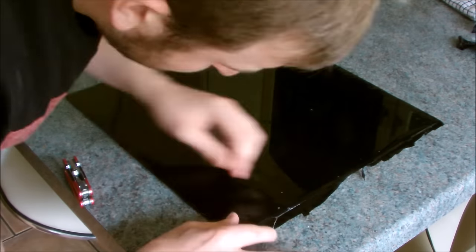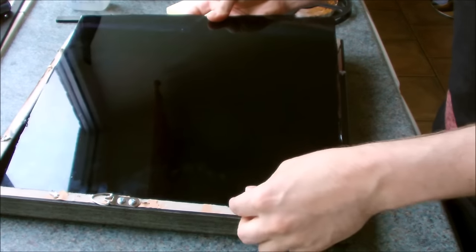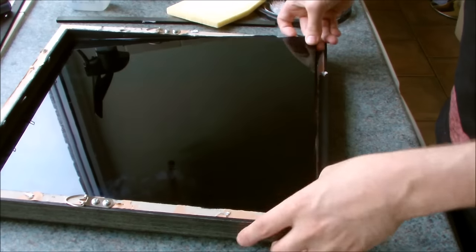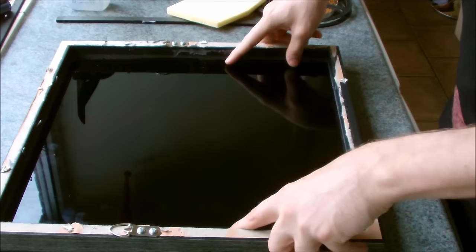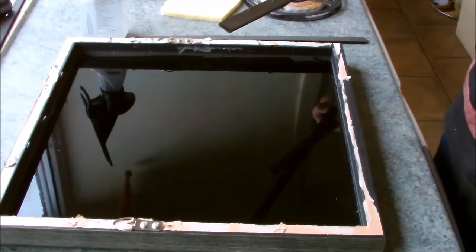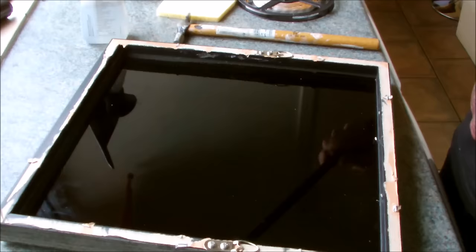After leaving the film to dry for a couple of hours I then trimmed the edges and placed the now tinted glass into the frame. You need to make sure the tinted side of the glass is facing upwards so it faces the mirror at the back of the frame. I then carefully refitted the inner frame pieces to hold the glass back in place.